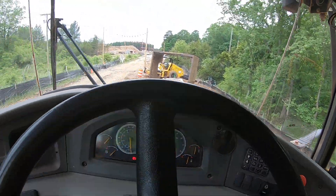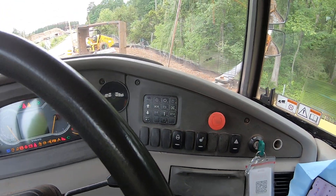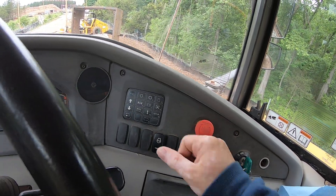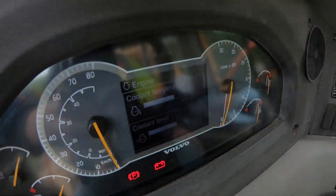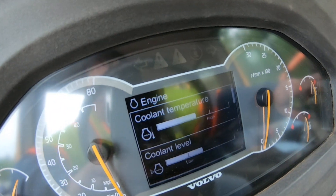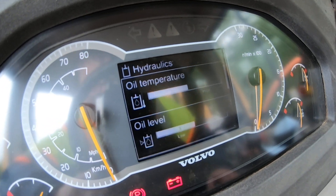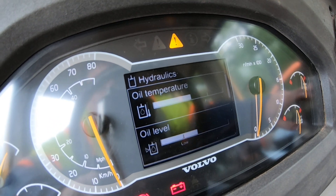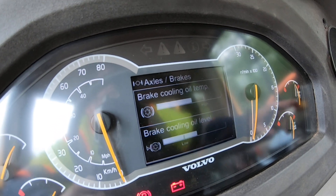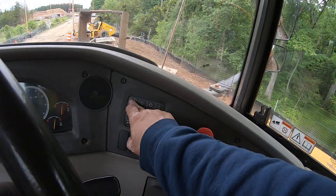That's pretty much it. You can also check the fluids electronically by pressing the buttons: number one gives you your coolant, press number two for transmission, three for hydraulics, four for brake, and five for your volts. And that's all right here.